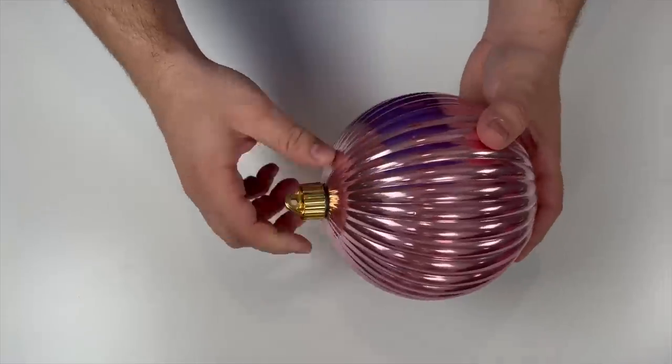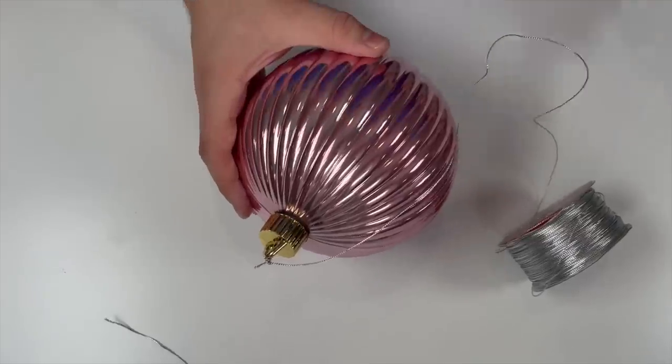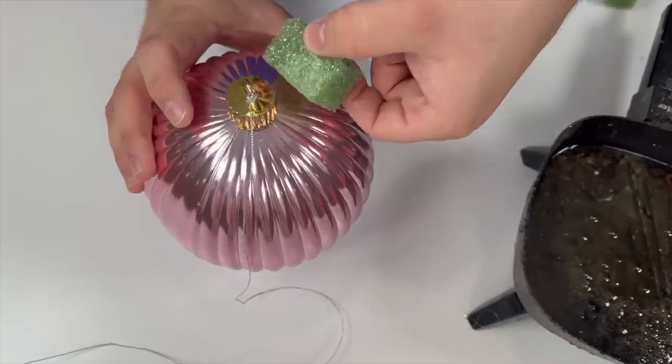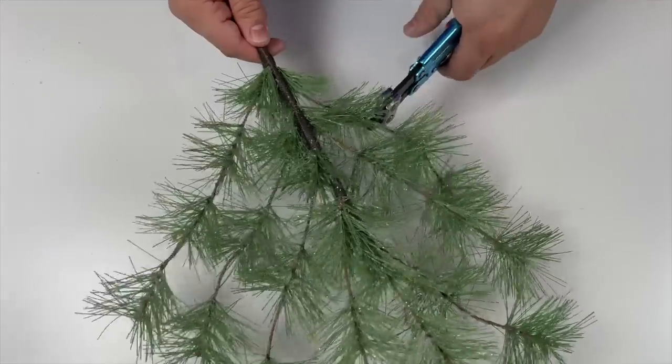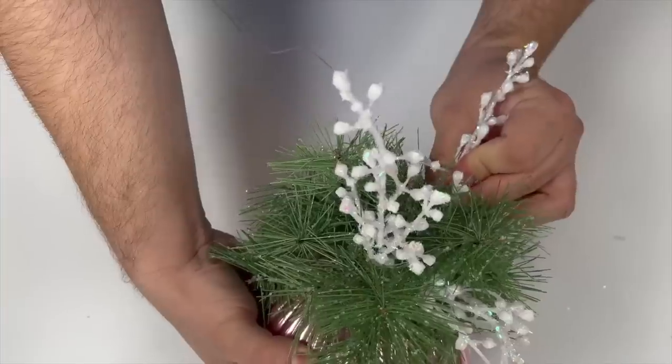I have one of these inexpensive plastic ornaments and I wanted to do something for winter. Secure the wire, then take your scissors and cut a little piece of styrofoam and glue it to the top of the ornament. Now take your greenery and begin inserting it right into the styrofoam, then come back in with some decorative picks.